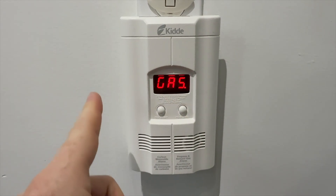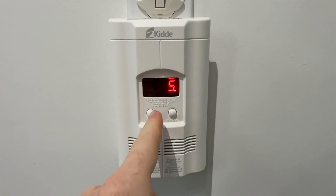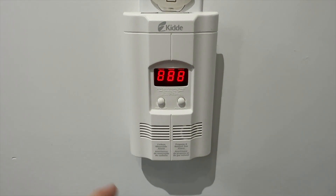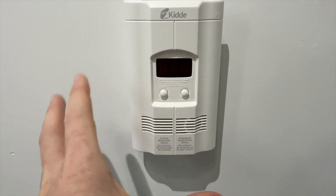Let's press that — that's the test for gas. We're going to press that again, and there we go. There's a peak level as well, so it's always good to test it out so you know how loud it's going to sound.